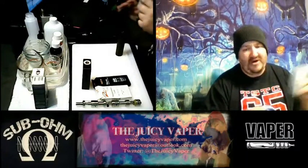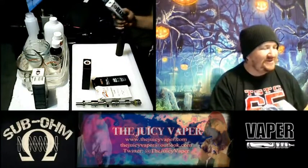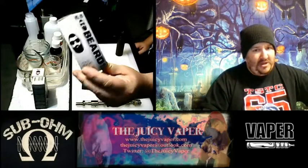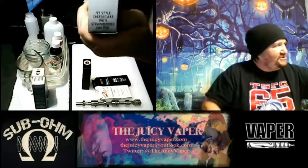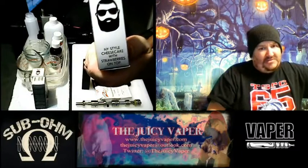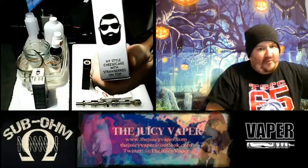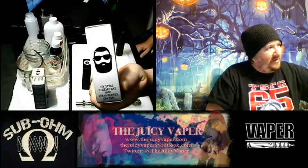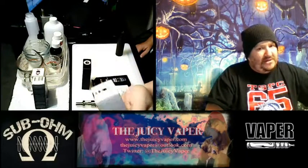Get yourself up and out there and go get this, guys. The number five Beard lineup by Vapeco - it is the New York style cheesecake with strawberries on top, a 60/40 blend VG to PG with three milligrams by volume nicotine.